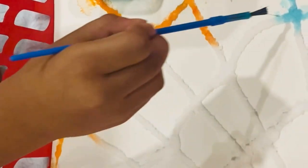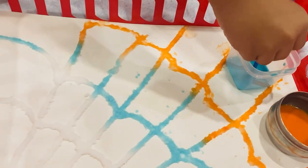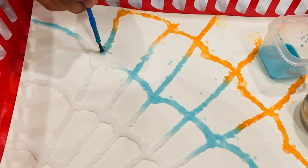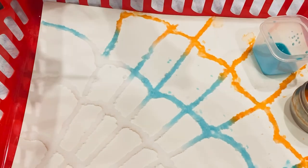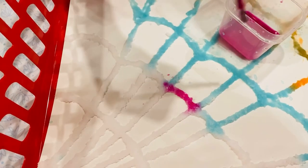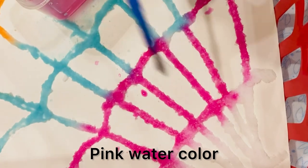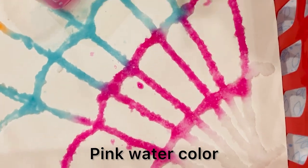Look guys, how magical it is! I'm using blue color.